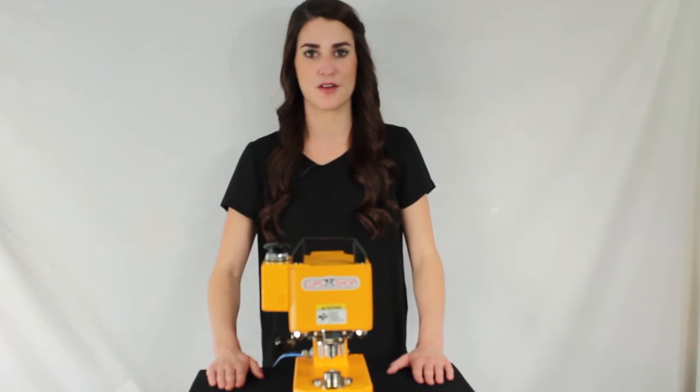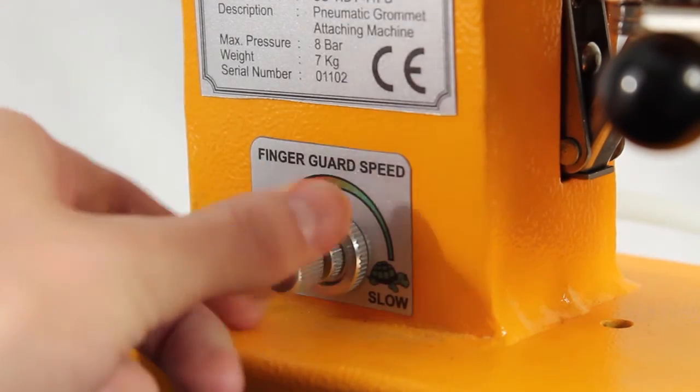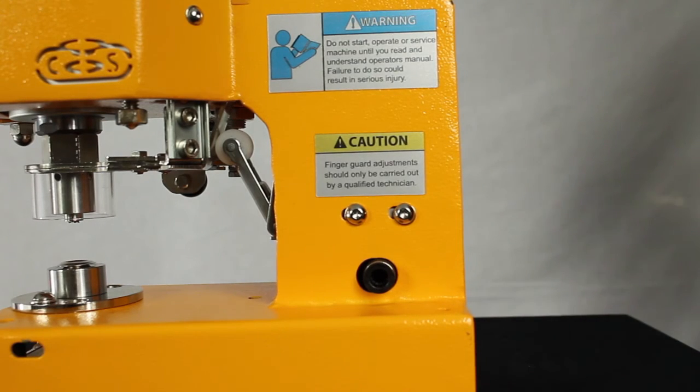Now that we've covered the grommeting basics, here are a few more features of the machine in greater detail. The finger guard, when properly set and used, is OSHA certified. The speed is also adjustable — turn the knob left for fast and right for slow. The sensitivity of the cycle can be adjusted with the small allen screws on the right side of the machine. Because the sensitivity could have been moved during shipping, it is good to adjust the screws.